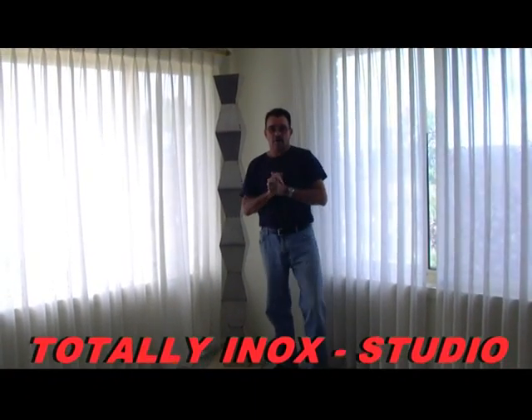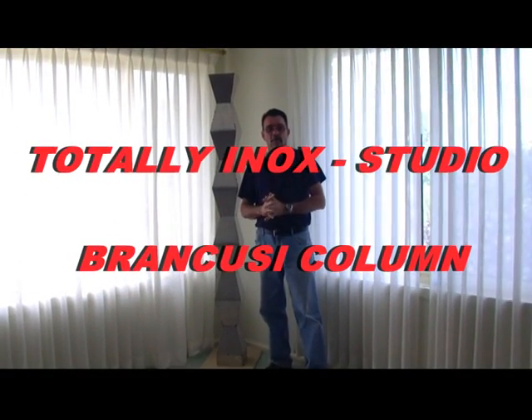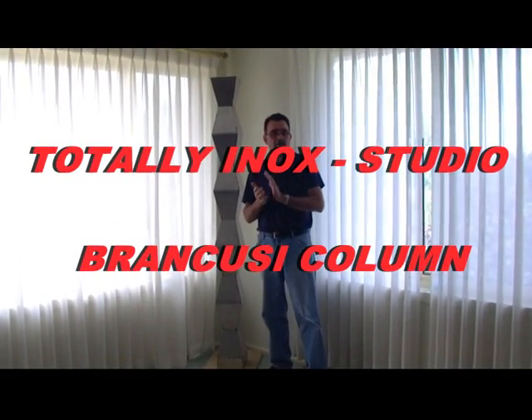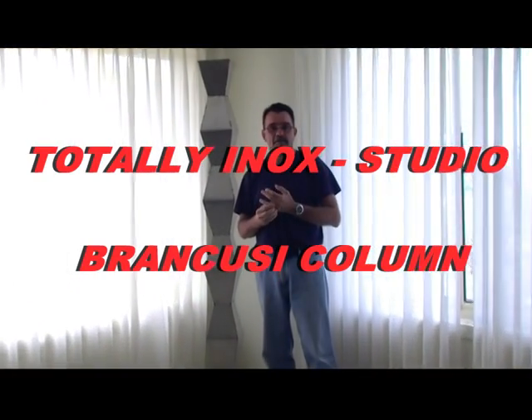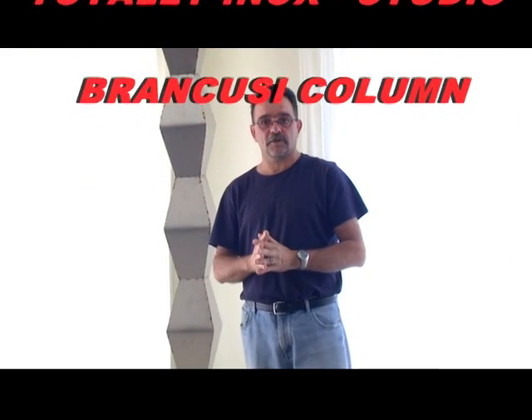Hi everyone, welcome back to my channel. It's been a long time since I've seen you guys, and my channel has gone through a few transformations. I went from our studio Transylvania to Totally ENOX Studio — it sounds more professional and more related to what I actually do in the background, in my garage, downstairs, everywhere, as I move locations nowadays.